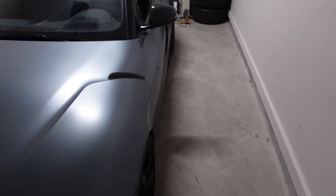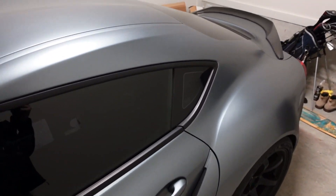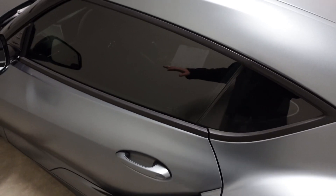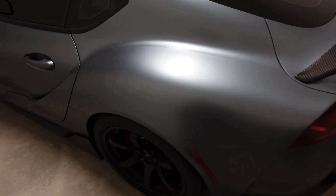Yo, what is going on guys? Welcome back to the channel, welcome back to another video. In today's video, we will be going over one simple interior mod that I think changes the whole look of the inside of the car. I think this is how they should have come from the factory. I know the car is looking a little bit dirty, but we'll still get the video done.